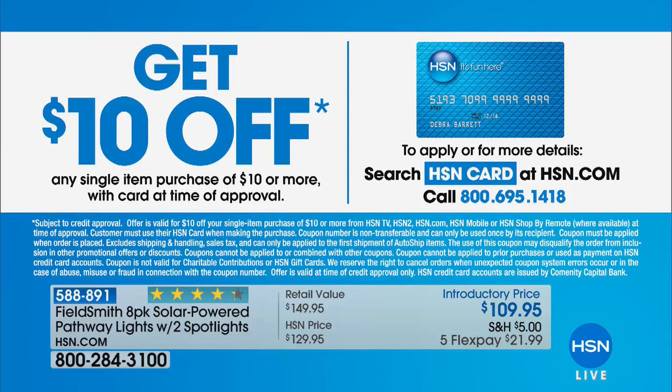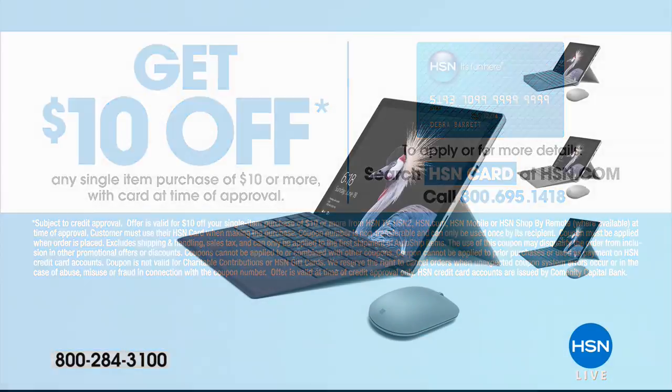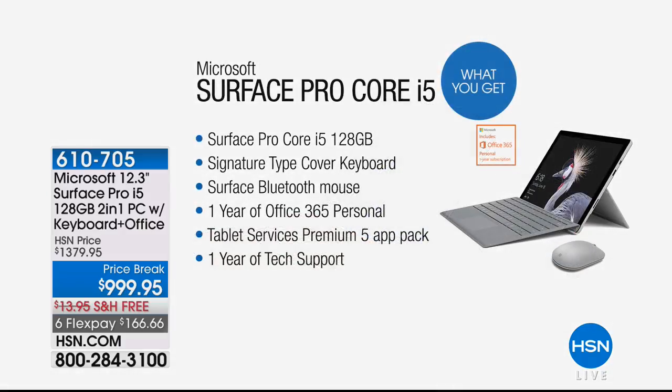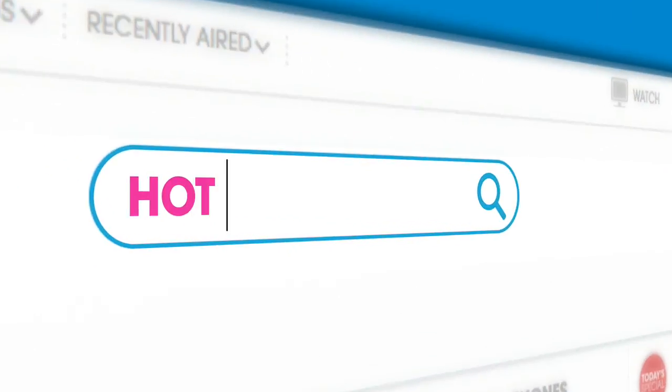We love our hot items here at HSN. The Surface Pro is a big favorite — it's the lowest price we've ever offered, it includes Office 365, and when you fold it up it's not any thicker than a stylus for your tablet. Free shipping, and it's $166.66 on your credit card.